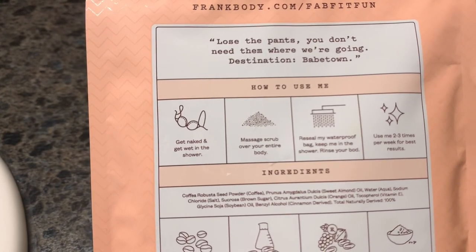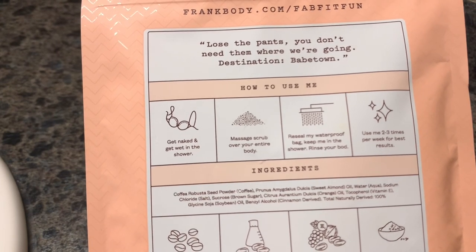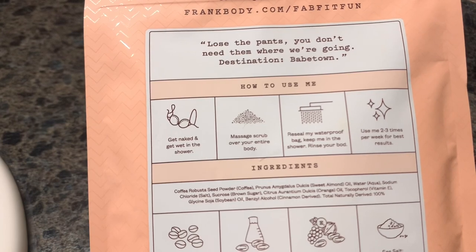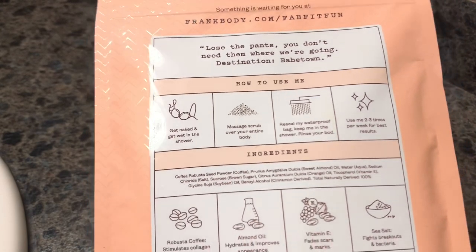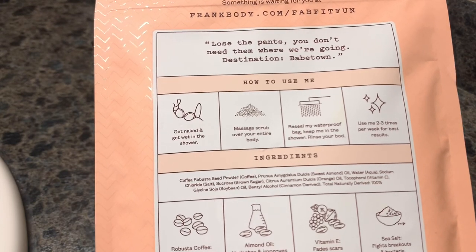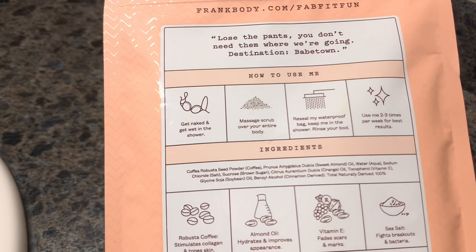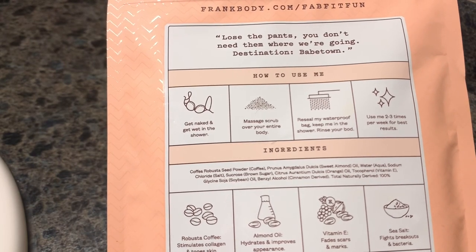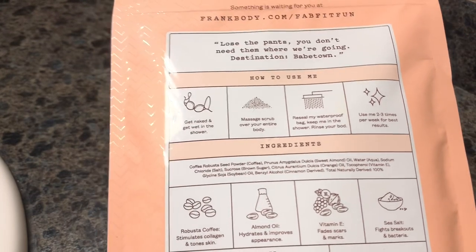The directions say: get wet, massage the scrub over your body, then reseal it and you can keep reusing it. Use it two to three times per week for best results. The ingredients sound amazing: coffee, sweet almond oil, salt, brown sugar, orange, vitamin E, soybean, and cinnamon.